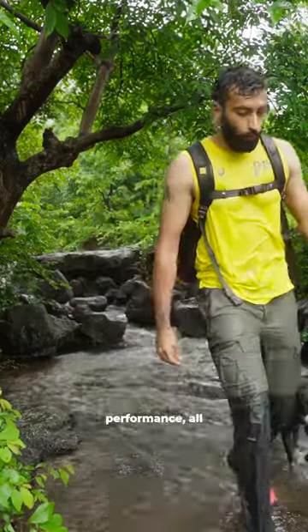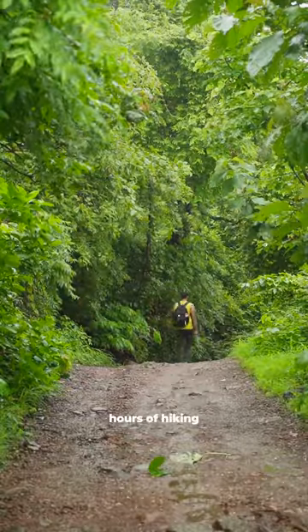And finally, for the last point of performance: all of my stuff inside was dry after several hours of hiking in the rain.